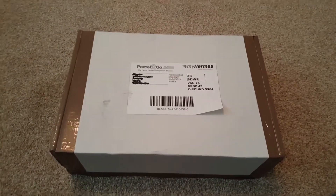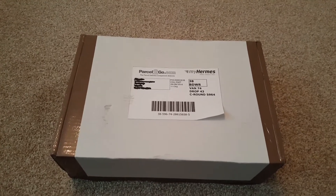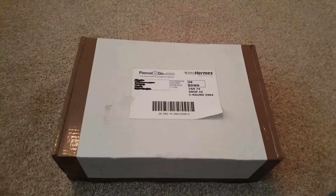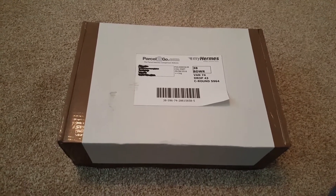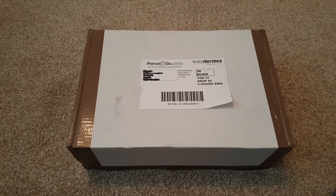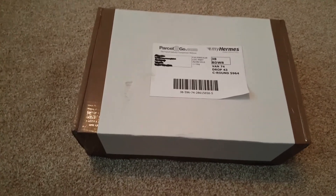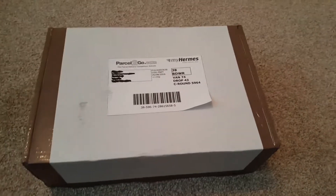Hello YouTube, this is another video I probably should have done last year when I first got this. This is a remote firing system — you probably may have seen the test video I did for the other firing system, launch control. The launch control system is a wired system; this is a wireless system.